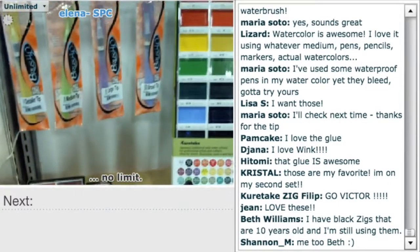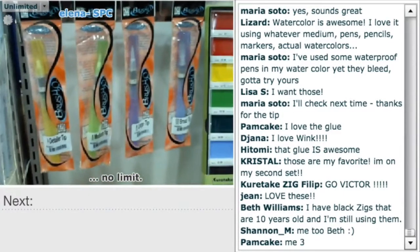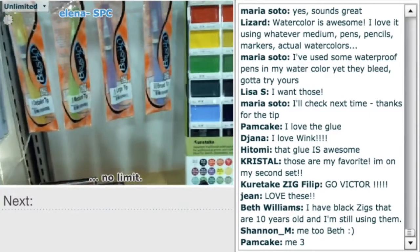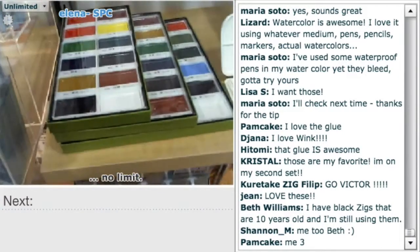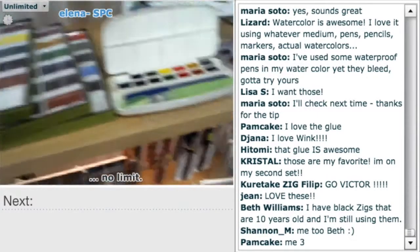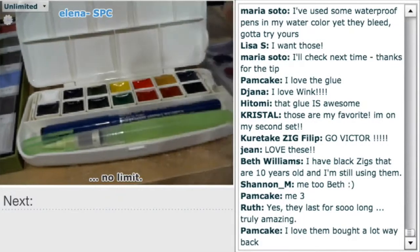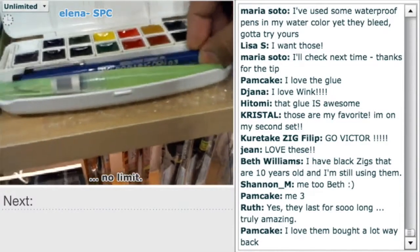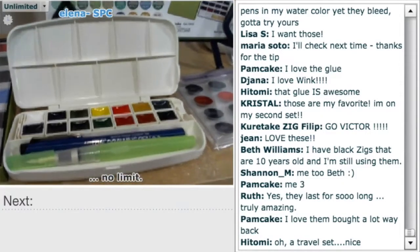These are your water brushes — they come in four different sizes. Some people are saying they have black Zigs that are 10 years old and are still using them. That's a testament to what we're about — quality, over a hundred years of it. Here's the different Gansai Tambi sets — they come in these different sets. And you even have a little to-go palette box. These little palettes come already with a blender piece and a drawing pen.